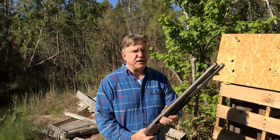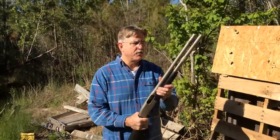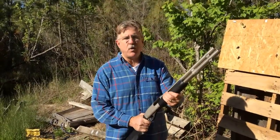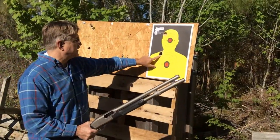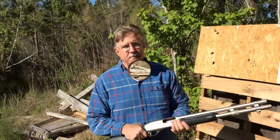Hope you enjoyed our review of 12 gauge home defense shotguns. We shot different rounds at both seven and nine yards, and I was very impressed with how tight the groups were. For the Remington 870 with the flight control wadding, very tight groups up to nine yards — that's double-aught buck at nine yards. Hope you enjoyed it and we'll see you next time.